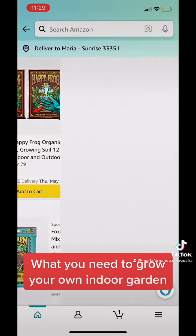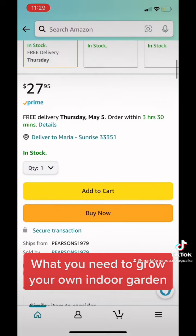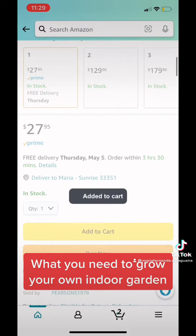First, we're going to go with the soil. I usually go with Happy Frog Soil. It comes with a pair of gloves whenever you buy their Happy Frog Soil, so I think it's really cool. I actually have to buy some, so I'm going to put it in my cart.